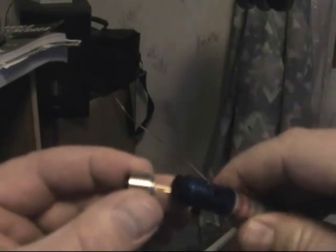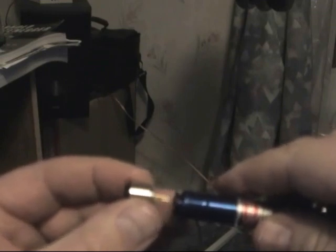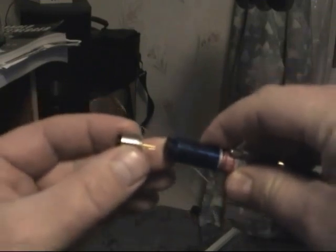If it doesn't work, take it out, spin it 180 degrees and put it back in. There is a polarity.